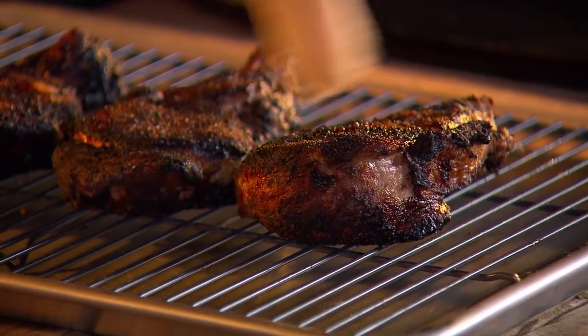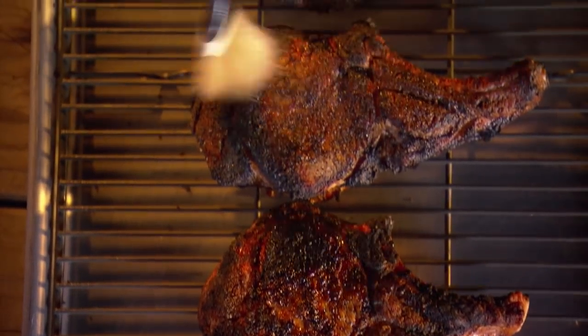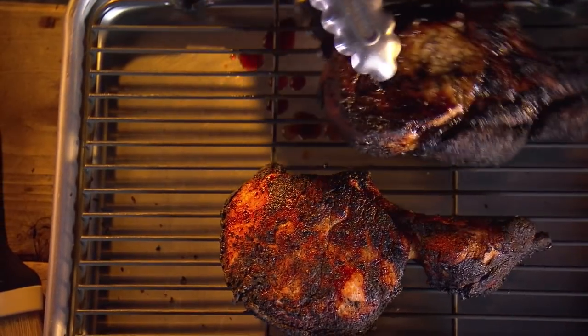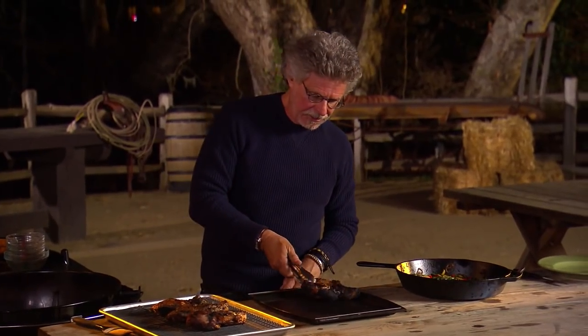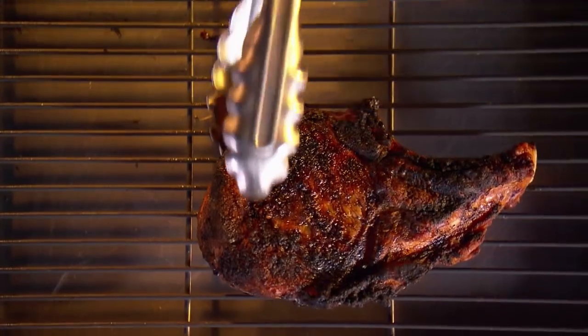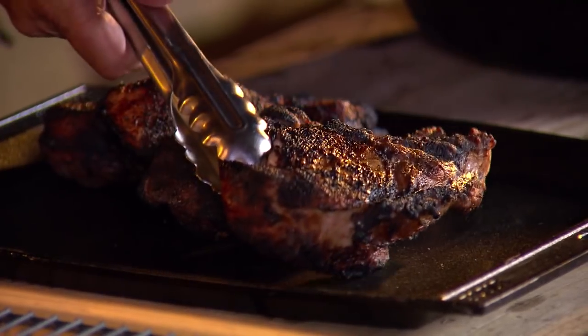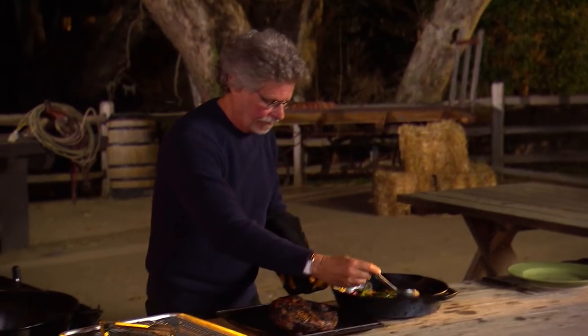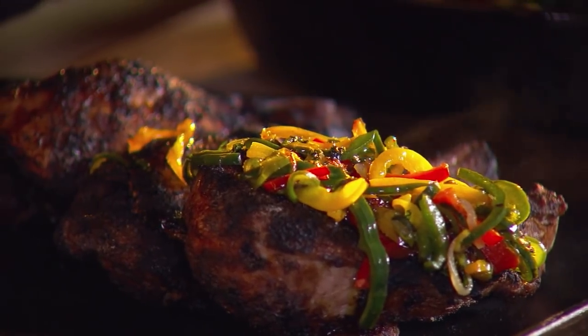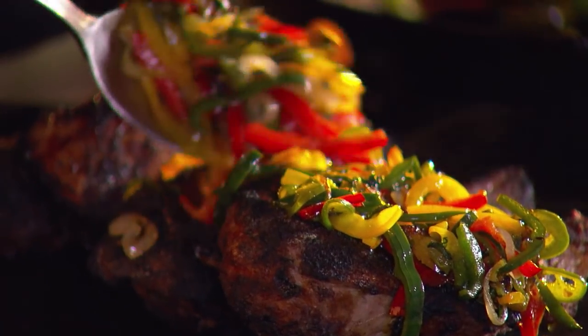With a basting brush, brush any loose ash off the pork chops. Arrange them on a platter, then spoon the mixed pepper pan fry over the caveman pork chops.